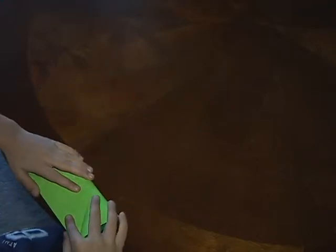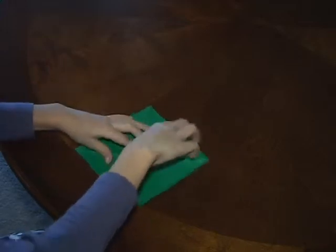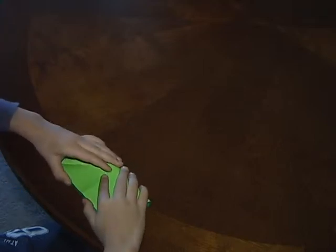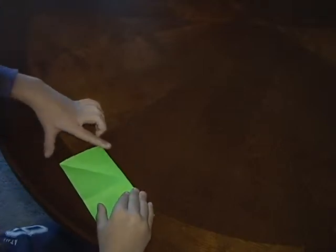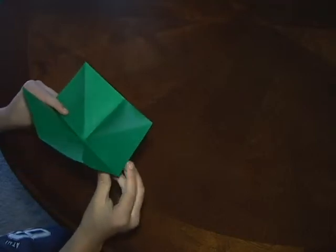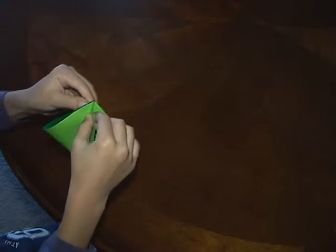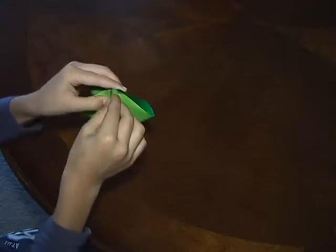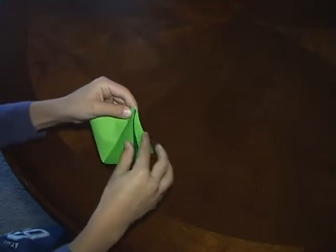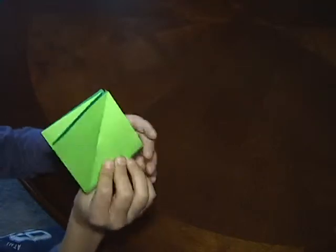And then you want to flip it over and fold it in half like this. And then you want to take these two and just fold them in like this, until you have something that looks like this.